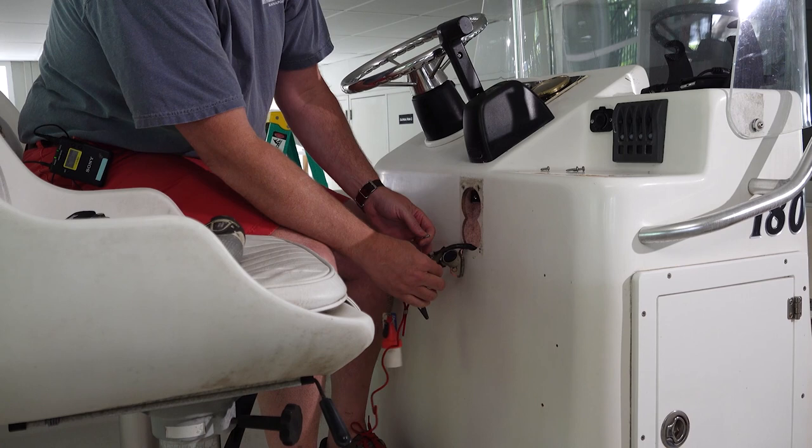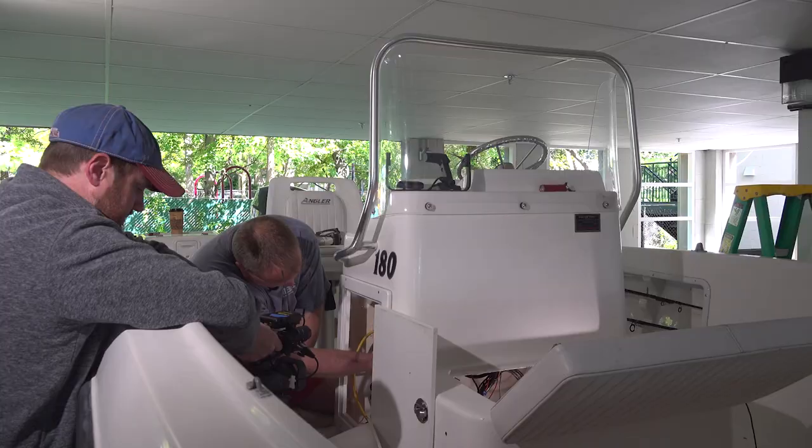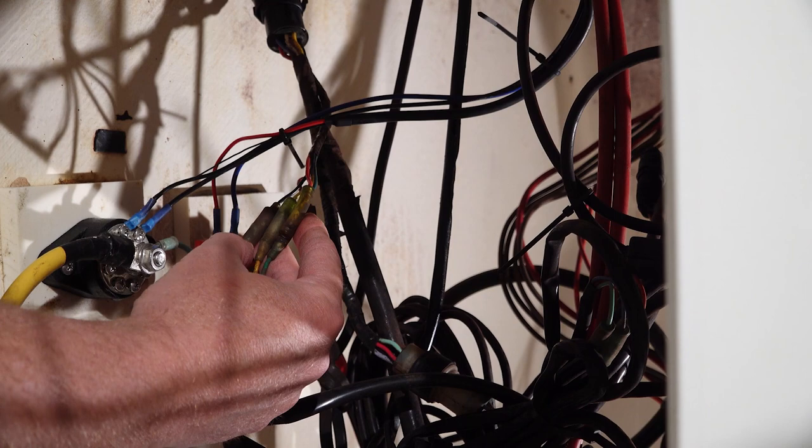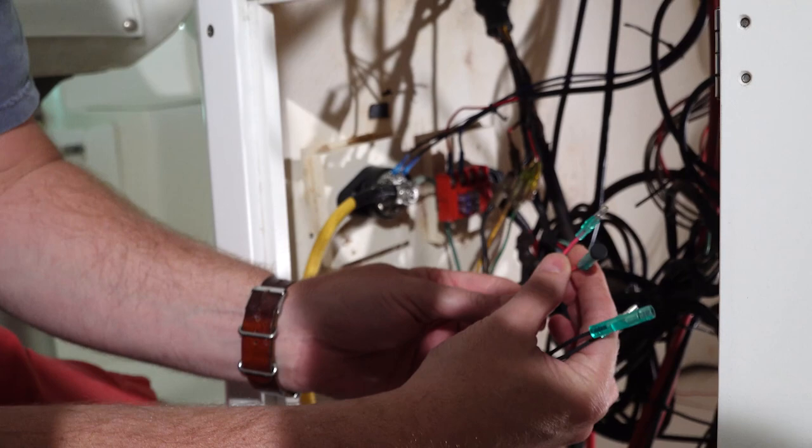There's access to our engine cutoff switch circuit, so we now have that. Let's go take a look and see what we have to do inside. I'm looking at four bullet connectors — I've got a red, a green, a yellow, and a black. Which two am I looking for? So it's the red and the black. We're going to disconnect and connect the wiring from our harness in line there.